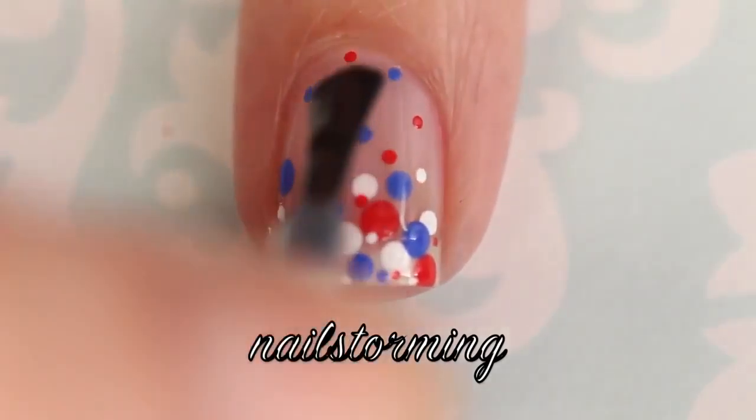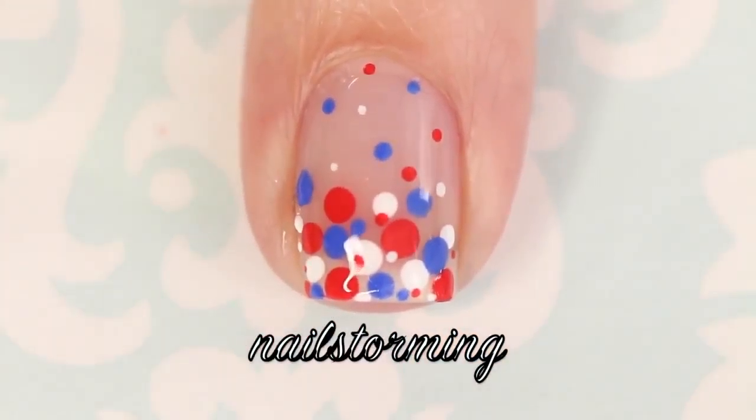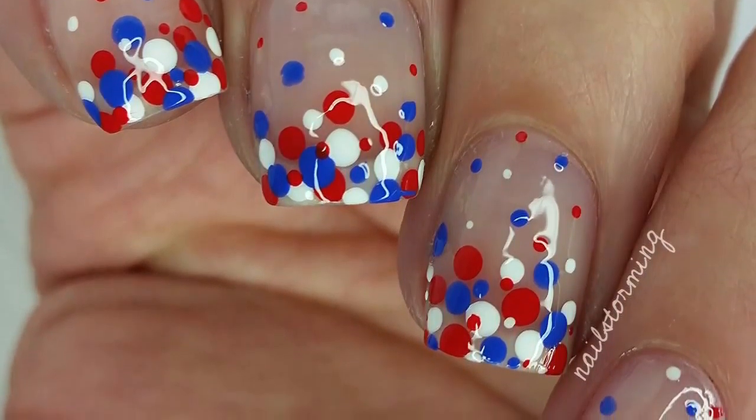Make sure you wait a few minutes for everything to dry and then add top coat. I use HK Girl by Glisten and Glow. If you recreate this look, please tag Nail Swimming Inspired on Instagram so I can see.